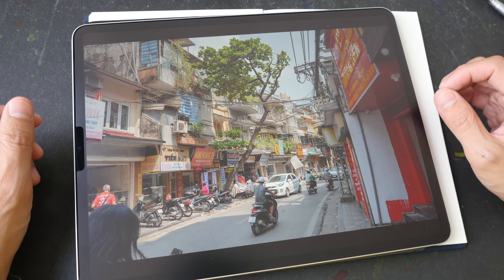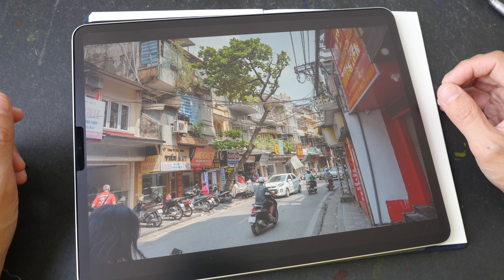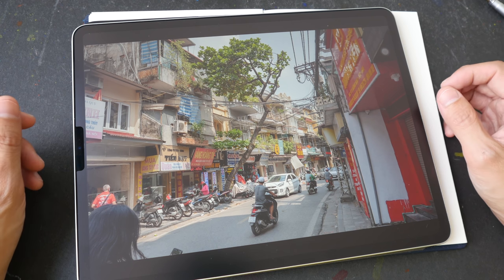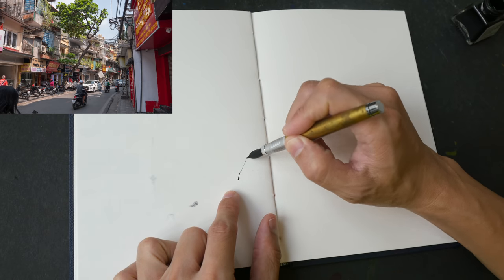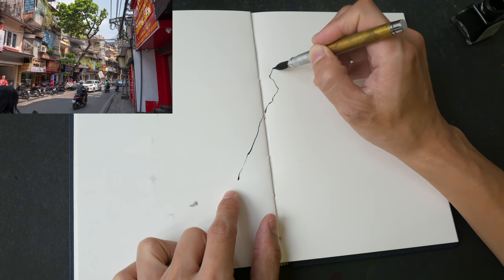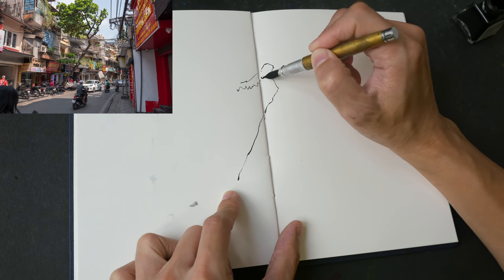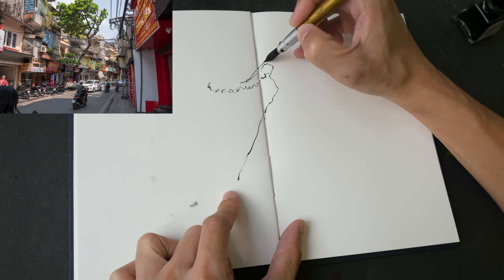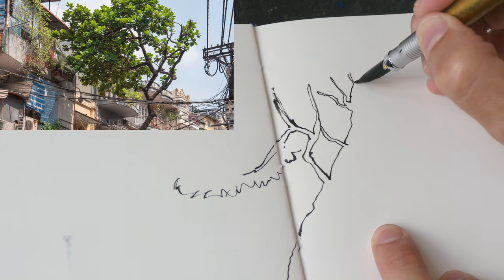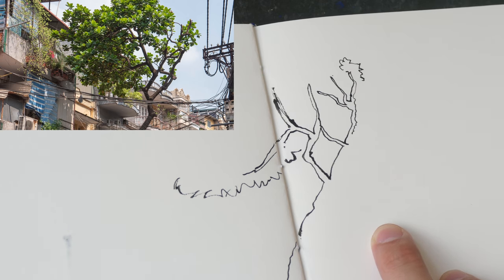Hello everyone, welcome to another time-lapse sketching tutorial. Today we will be sketching this street scene of Hanoi. I like this particular scene because there is light and shadow, there are overlapping elements, and there is perspective — there is a lot to draw, a lot of details. I started this sketch by drawing the tree first because the tree overlaps the buildings behind.